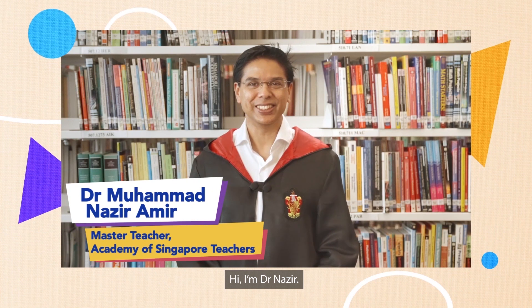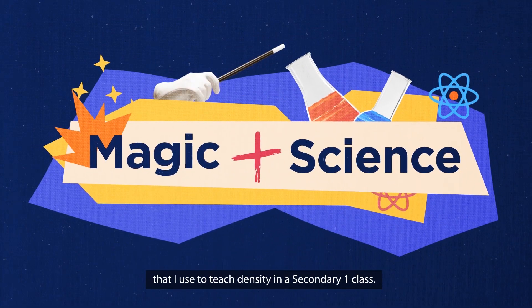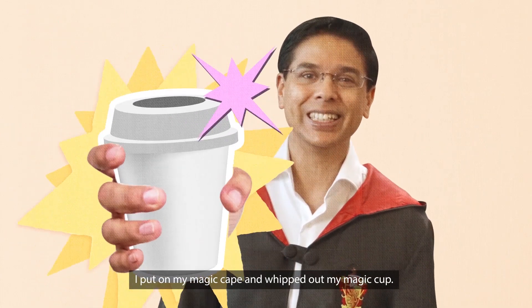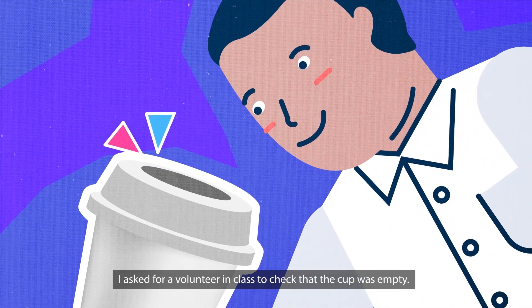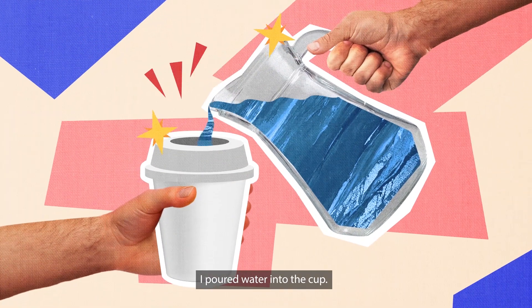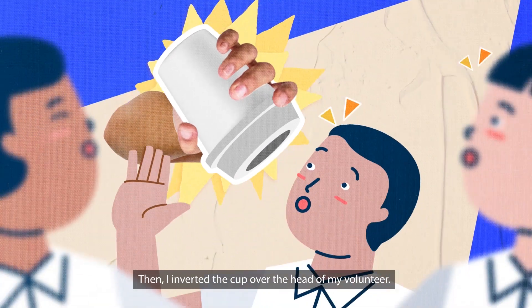Hi, I'm Dr. Nazir. Let me show you what I mean through this magic trick that I used to teach density in a secondary-one class. I put on my magic cape and whipped out my magic cup. I asked for a volunteer in class to check that the cup was empty. I poured water into the cup. Then, I inverted the cup over the head of my volunteer.